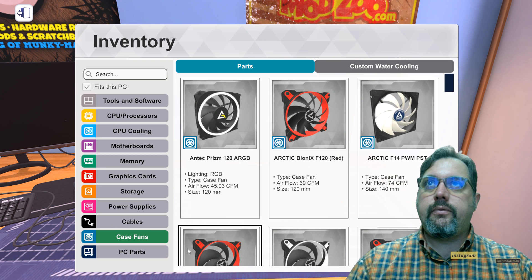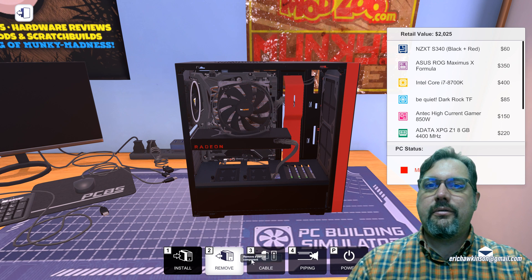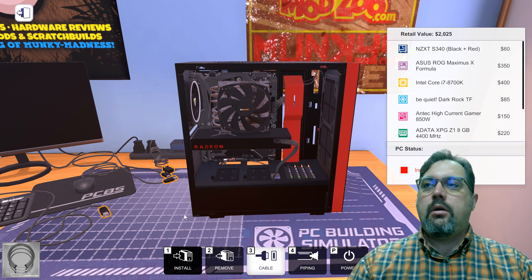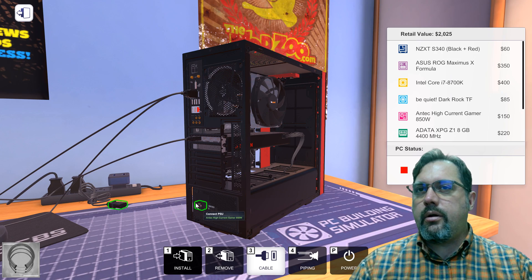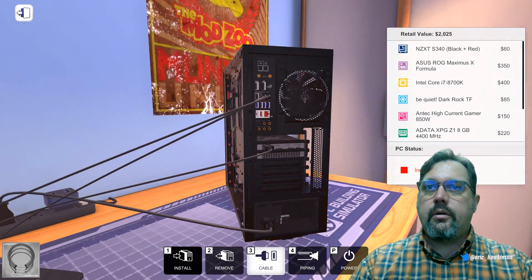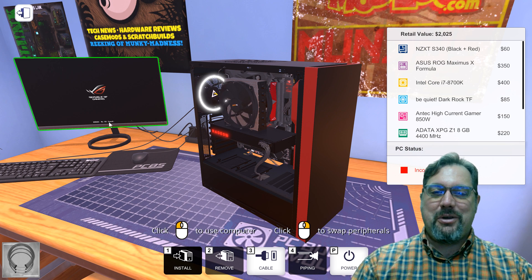Let's put the CPU fan back on and give it some power. Now let's connect all our peripherals to the back — keyboard, mouse, graphics card output, and power. Let's see if it will power on. Moment of truth — there it goes. Error: no OS found. We have to put an operating system on it, but it booted up!